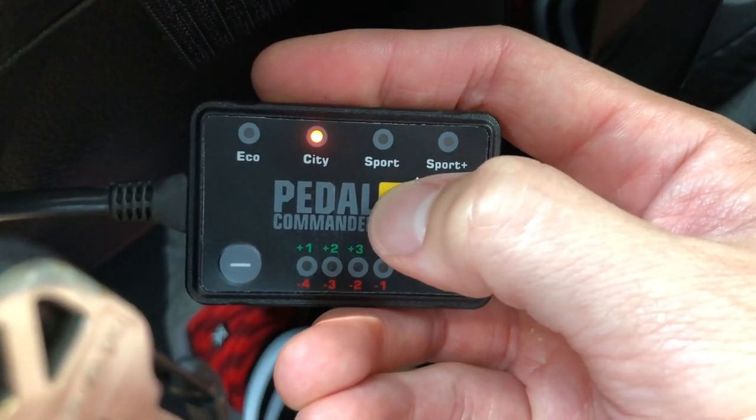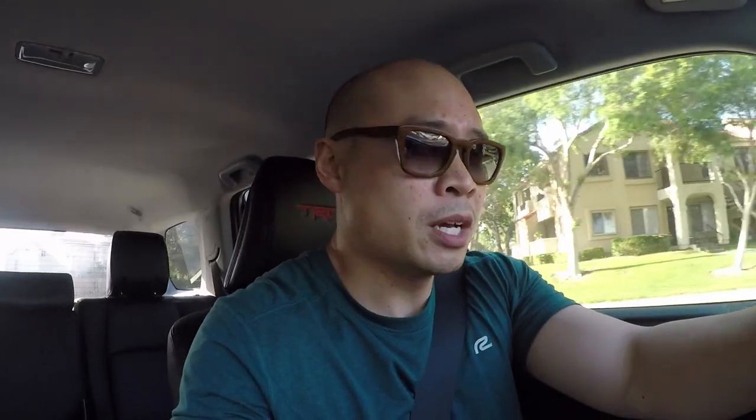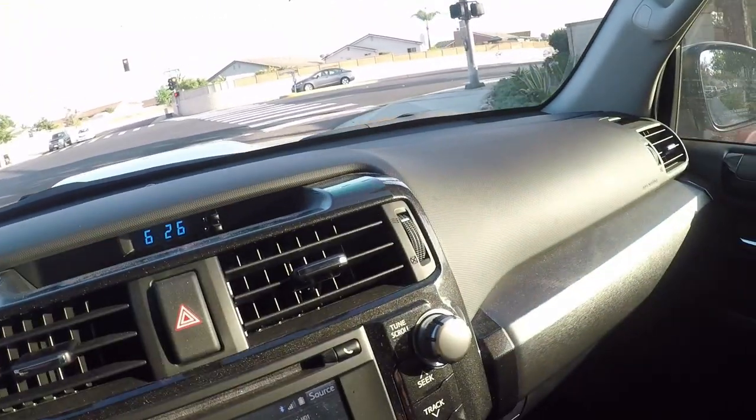All right, let's test out this Pedal Commander unit to see if there is actually any noticeable difference. It's got a few different settings so we'll go through each of those. I am currently in city mode — there's an eco mode down there but I can't seem to access it, might be something I need to set up later. Right now I just want to see if this thing even works. We're gonna start in city mode, which I think is more aggressive than stock, then there's sport and sport plus which I also want to try. So we're gonna do the same loop three times — make a right onto this main street, give it a little bit of gas to the next light, come back around and do it again. Here we go, city mode.